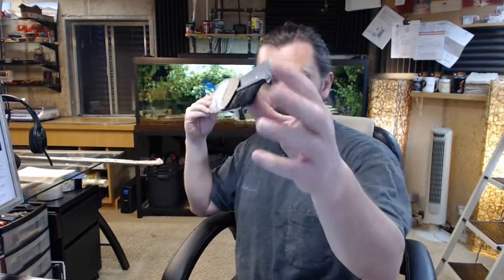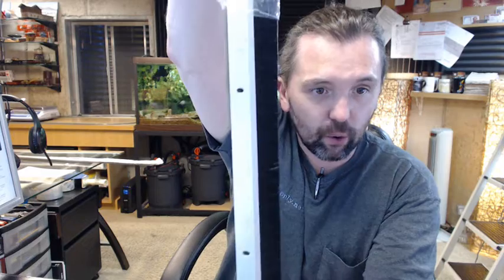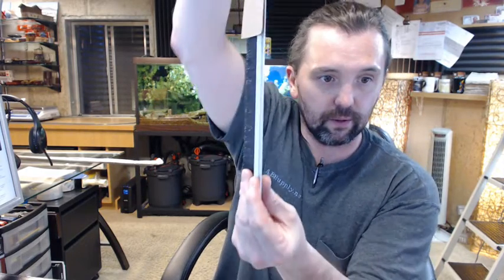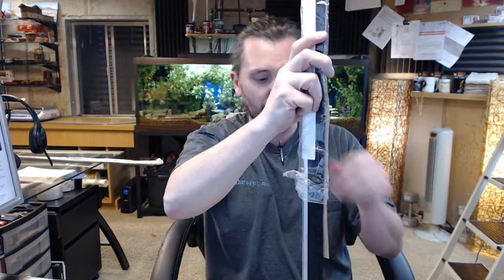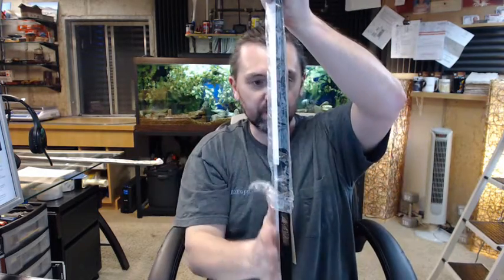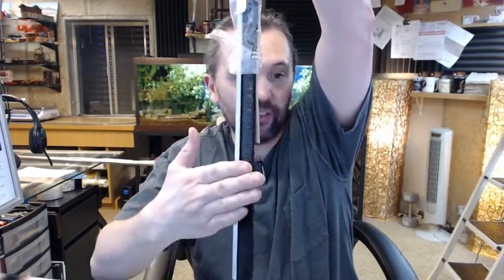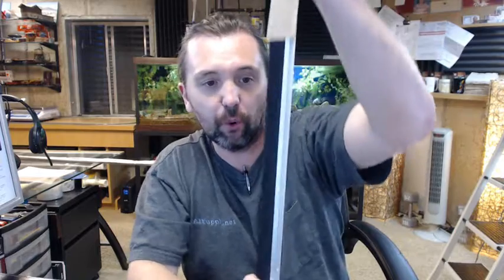This weatherstrip is a bit unusual in terms of seeing it every day, but this angle that it has allows it to be ideally suited for installation on the jamb of an overhead door. The weather seal goes back to the face of the door, and it would actually be seen this way if you were on the exterior.